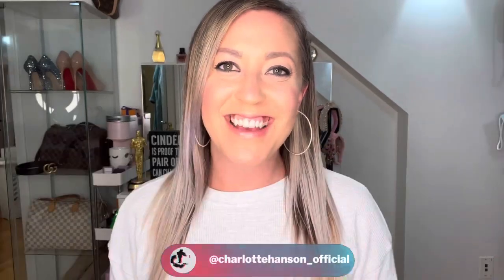Hey guys and welcome back to my channel. Today I'm going to be showing you how to get super blonde toned hair — the white ashy blonde that we all envy for. I get tons of compliments on my hair. People will say, 'Oh, did you get your hair highlighted?' And I say no, I washed it.